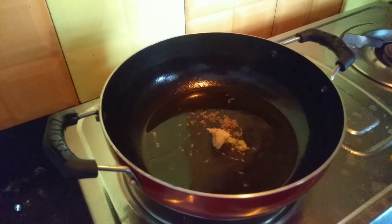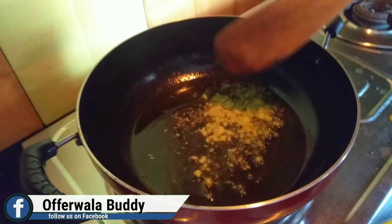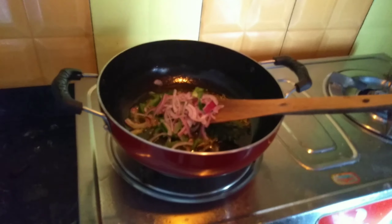Here you can see the chicken in the kitchen, and here you can see the chicken in the oven. And here you can see the main ingredients of the gravy. It will be a very good option to move your food into the kitchen.